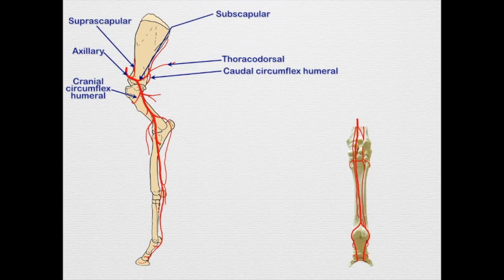Then we have the cranial circumflex humeral coming off just a little more distally. On occasion it may come off the caudal circumflex humeral. When it does come off, it courses deep to the coracobrachialis muscle. Once that comes off, we continue as the brachial artery, which gives off a couple of branches into the triceps brachii muscle as the deep brachial.